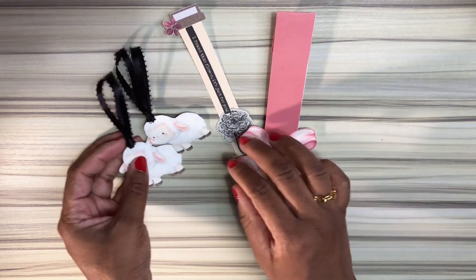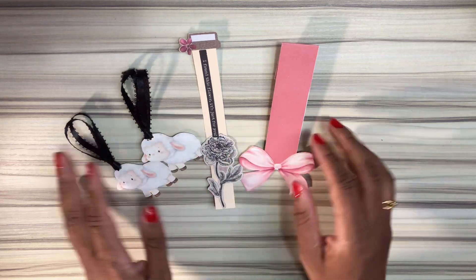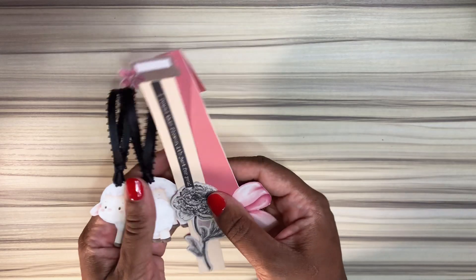And voila! Here are all of our bookmarks — the two little lambs, the vintage one, and the bow. Look how cute! I just love it. Now on to the exciting part of this video — the first part was very cute, this part is exciting!